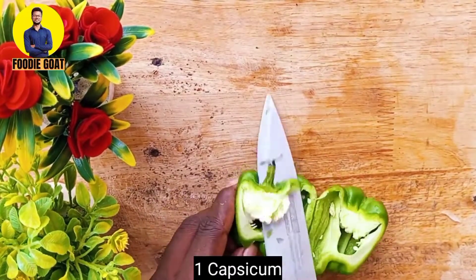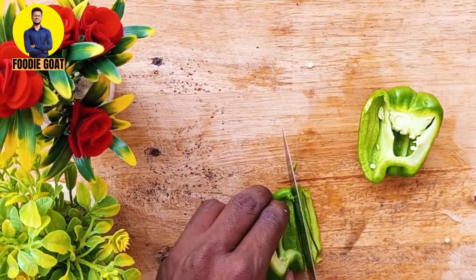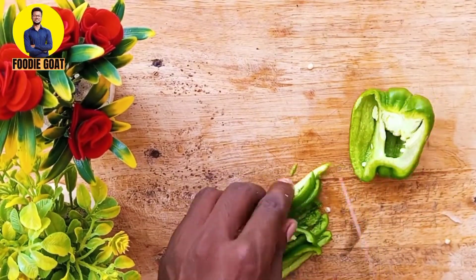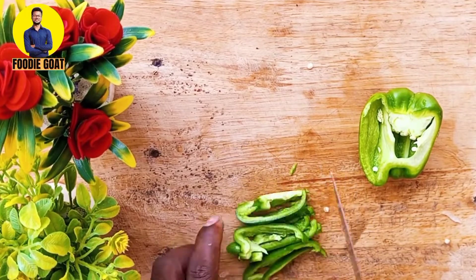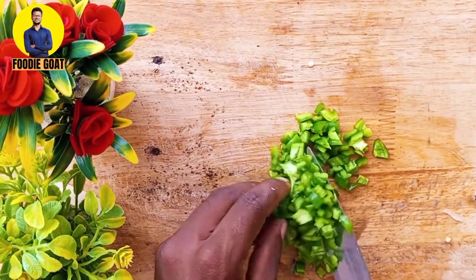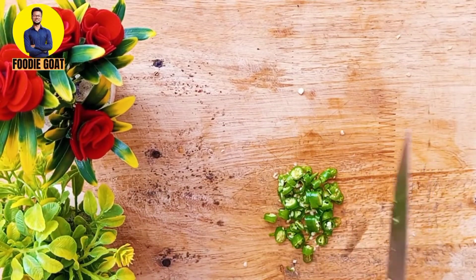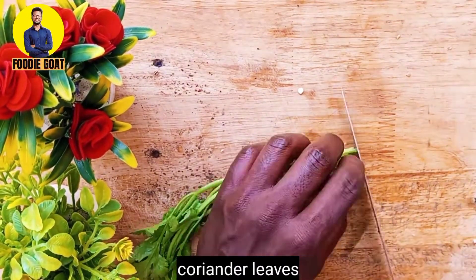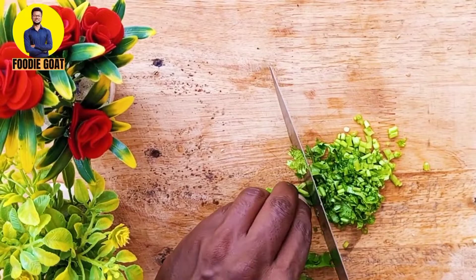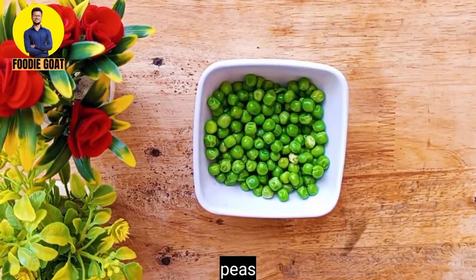I have one medium size onion, I will cut the same into small pieces. I have bought dhania patta (coriander leaves). When you put the dhania patta in, you will start cutting it. I also have 100g of simple butter.